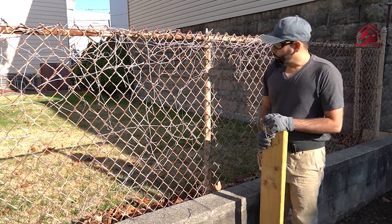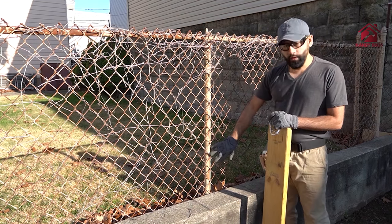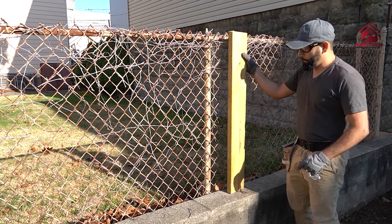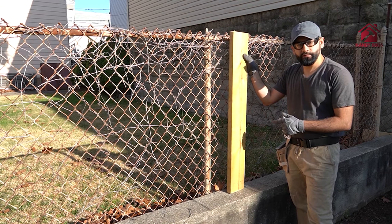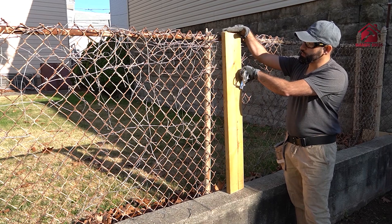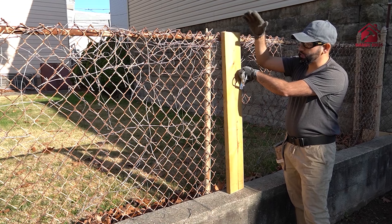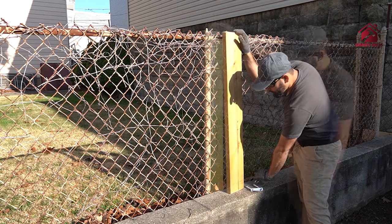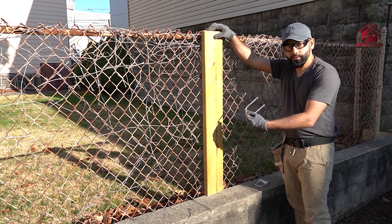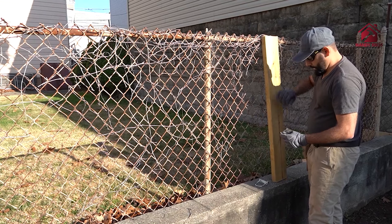Here's a close-up of what we're doing next. This is the post of the existing chain link fence, and this is the two-by-six we just cut — we cut the height so that it matches with the fence on the left and right. We're going to cut the pickets the same way, and then use this U-bolt to secure them. Let me show you how it looks.